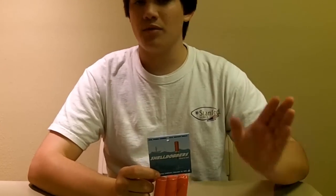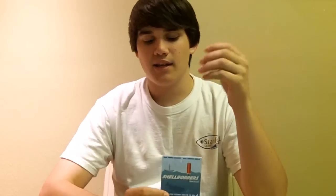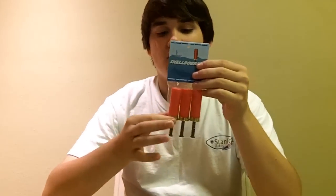You always want your bobbers standing straight up. That way you can see if you're having a bite versus if it's laying on its side, you can't see anything. So it will always stand up straight no matter if your line is tight or not.